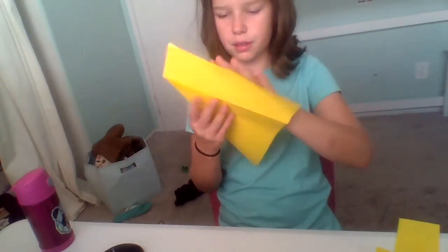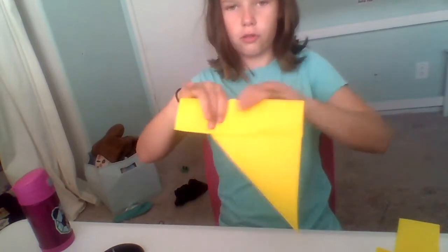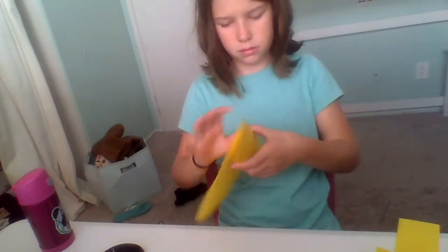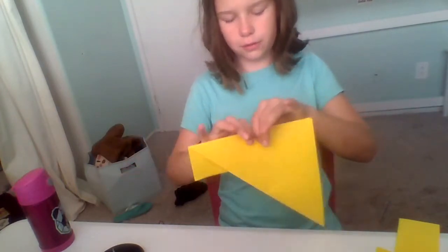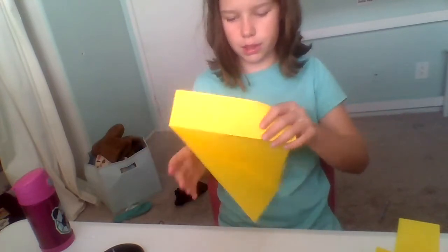Then you just fold the long skinny piece over again and give it a good crease. And just keep doing that over and over until you feel like the crease is really skinny.